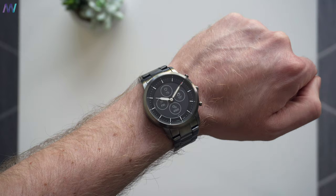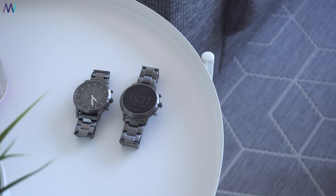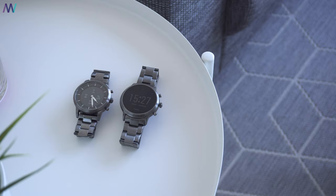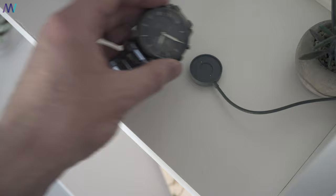Battery life is realistically speaking more like 10 to 12 days rather than the advertised two-plus weeks by Fossil. The best indicator is that the battery drops about 8 to 12% per day, and so far I haven't noticed any battery degradation. When it does run out, it usually takes about 55 minutes to fully charge, though that depends on a lot of factors.